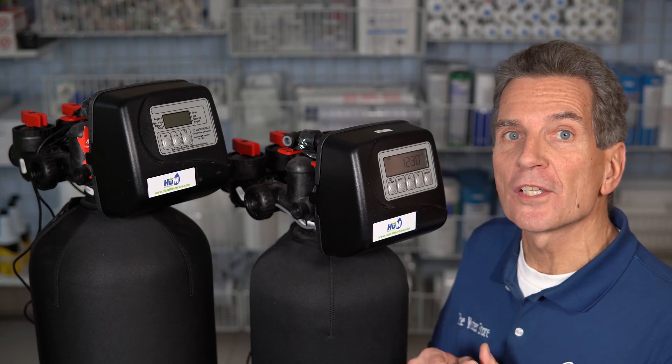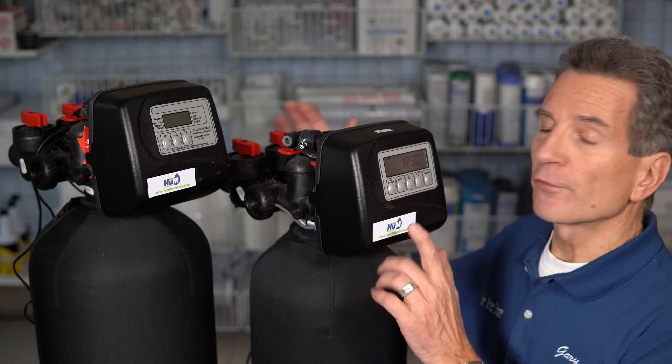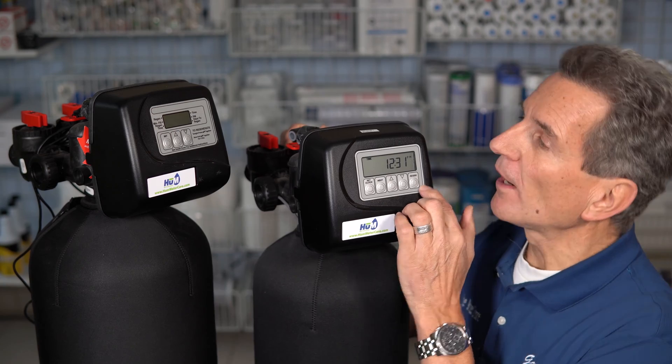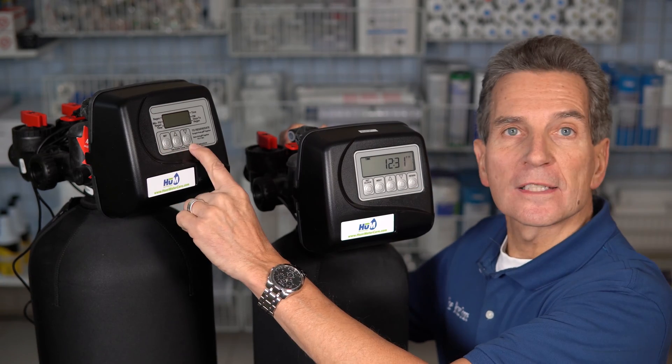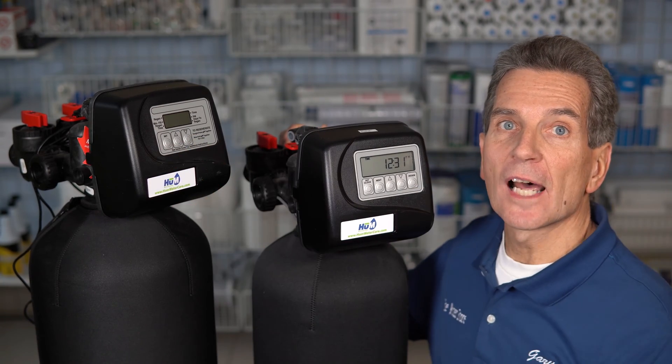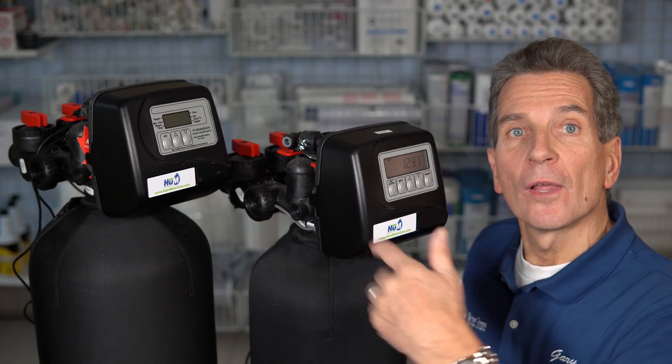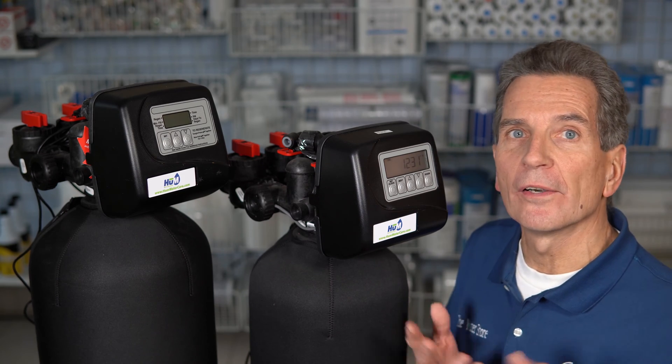The first thing you have to determine is whether your water softener is a metered water softener or not. For CLACK water softeners, the metered ones have five buttons across. If yours has three buttons across, that means it's a time clock water softener — it won't register flow, has no meter built in, and has to be set for every three or five days regeneration based on your hardness and water usage.